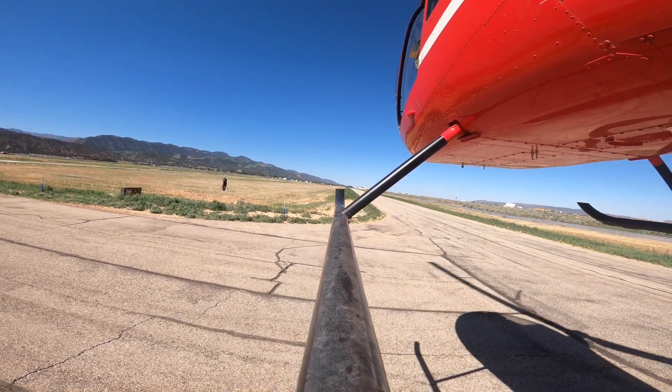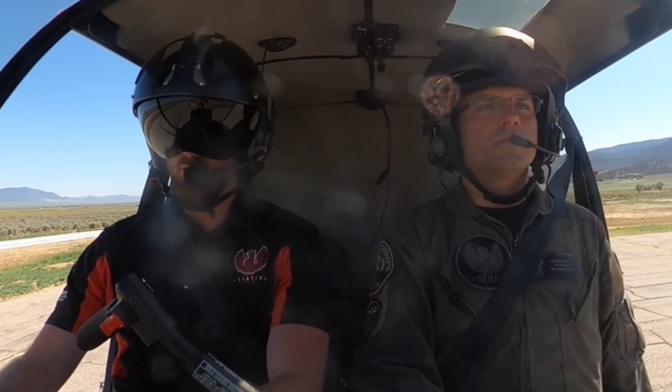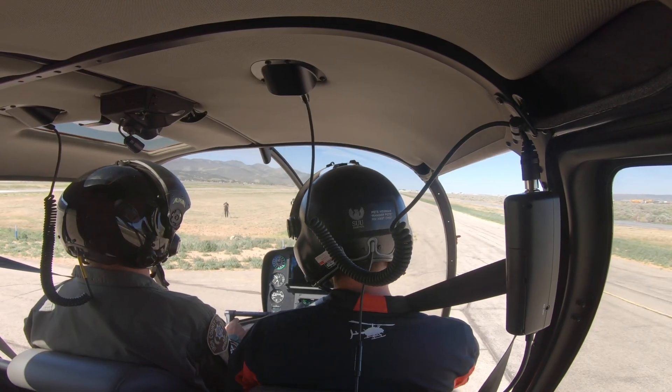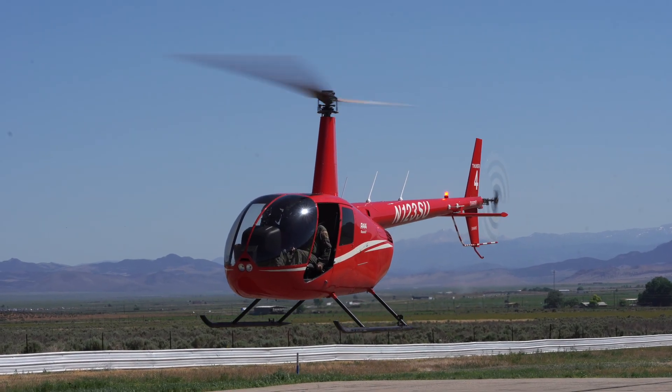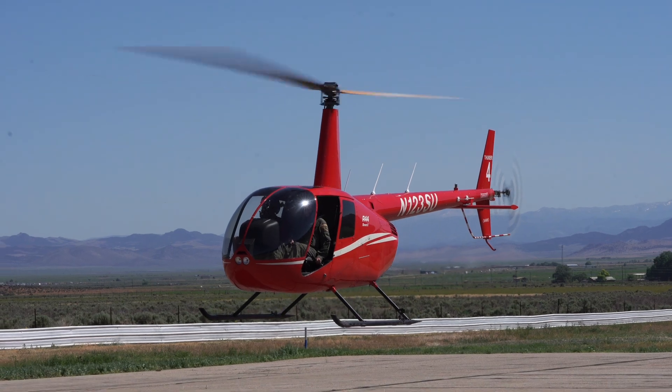We're right over the taxiway right now — this is where we want to land — and we want to be nice and steady on the controls. Now we just want to think about lowering the collective nice and slowly and smoothly. As we do that, the helicopter will begin to descend, and we want to maintain our ground position using our cyclic and maintain our heading using our pedals.